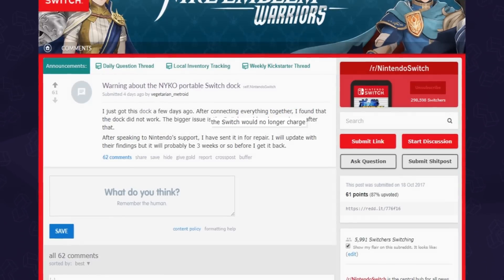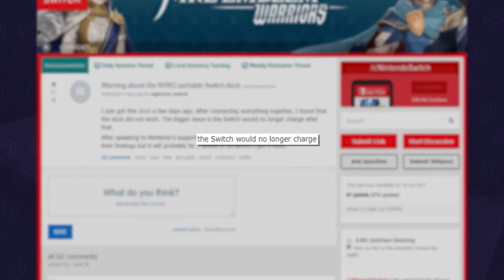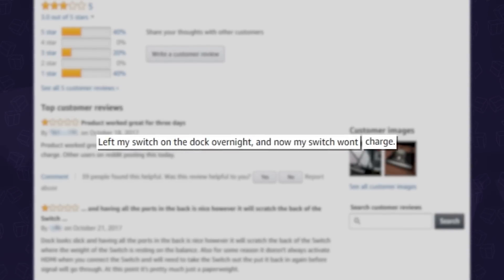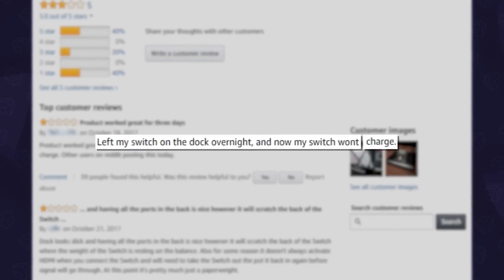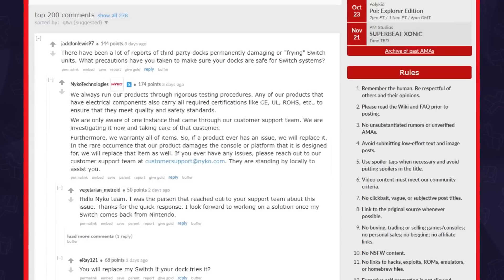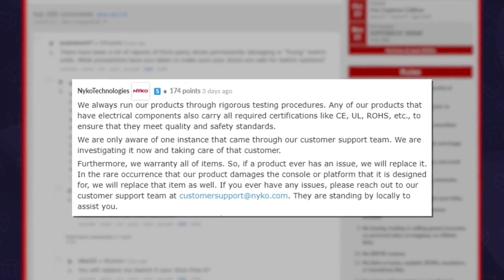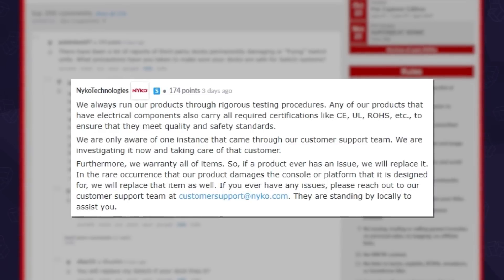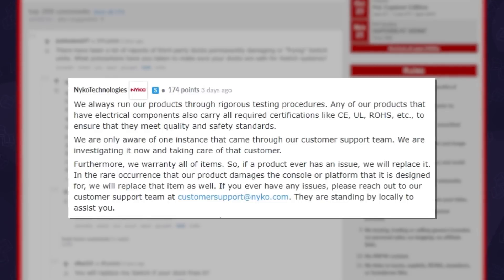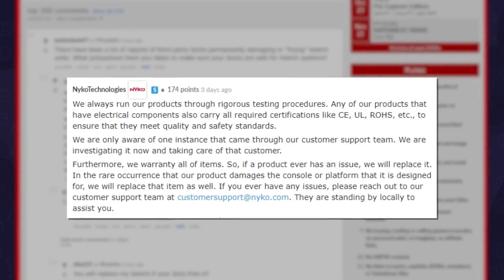Finally, the one that scared people the most — including myself — were reports that the dock fried their Switch, causing it to just die. Clearly, we didn't have that issue here, but over on Reddit, Nyko had an AMA in which they addressed that concern. So if you do have a problem with it, you may have sadly just gotten a dud, which you should be able to exchange, and if not, Nyko should have your back.